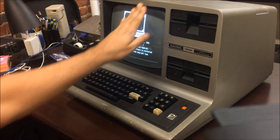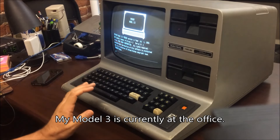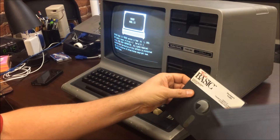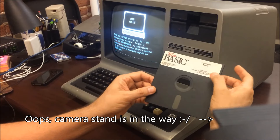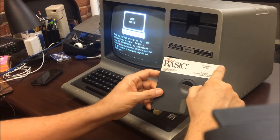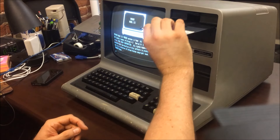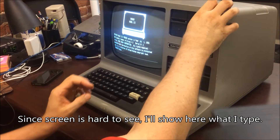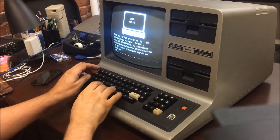I've booted up my TRS Model 3 with TRS-DOS version 1.3 and this time I have a True Basic disk which is definitely low-density. So I did make a backup of this and I'll take a picture of the disk and put it on the Internet Archive. What I want to see is can I format this — the label has come up a little bit so hopefully that won't impact anything. I'm going to do a DIR first to see what's on there.